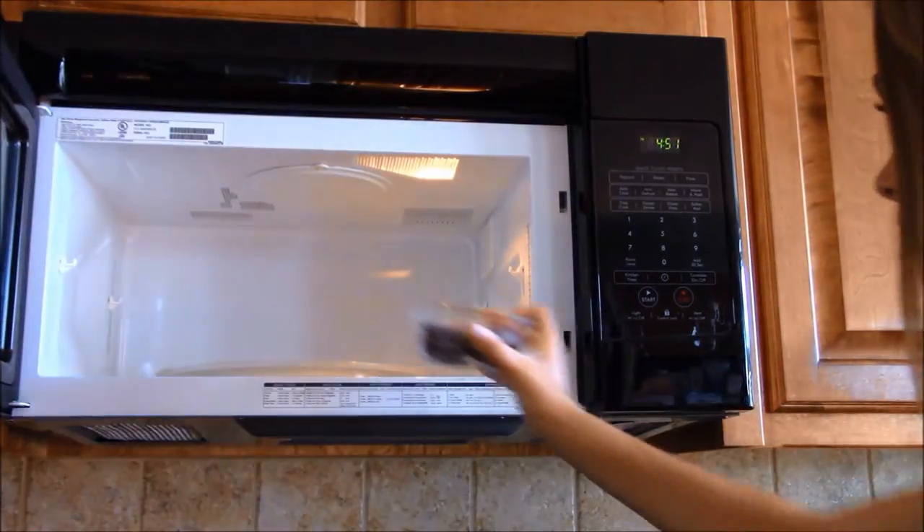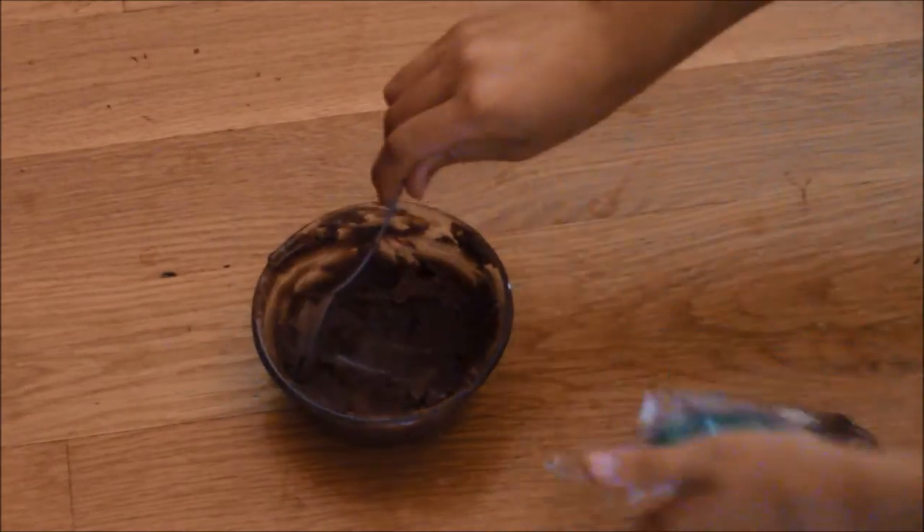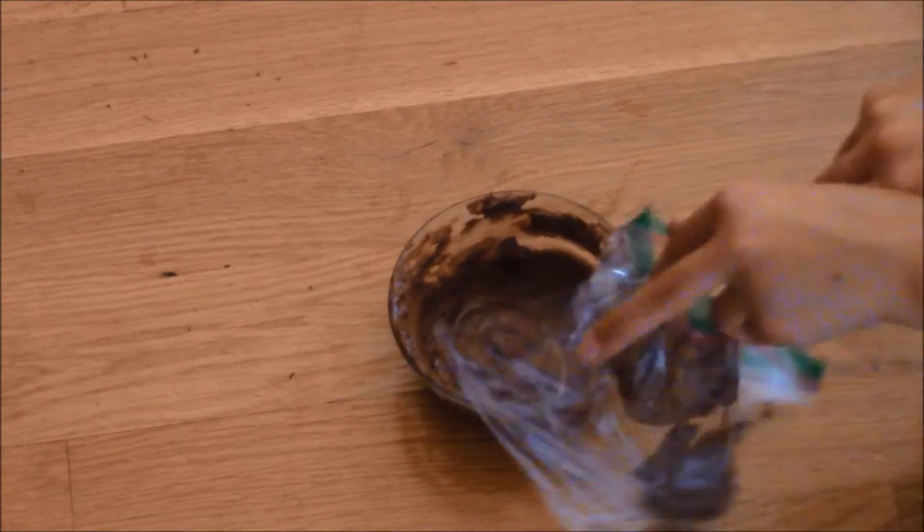To make the face of the pumpkin, melt the chocolate in the microwave. Next, scoop it into a bag with a corner cut out so it is easy to ice on the face.